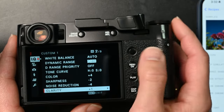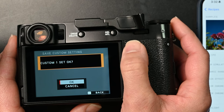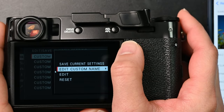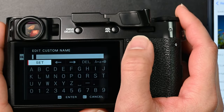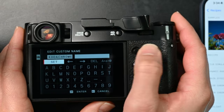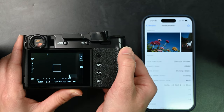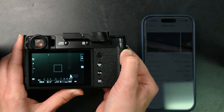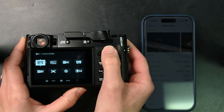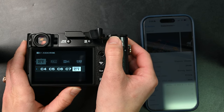And that's it. I'm going to hit back. The last thing I want to do is name my custom settings — this is going to be Kodachrome. And then I can get there by pressing the Q button and cycling through. So I'm on Kodachrome.